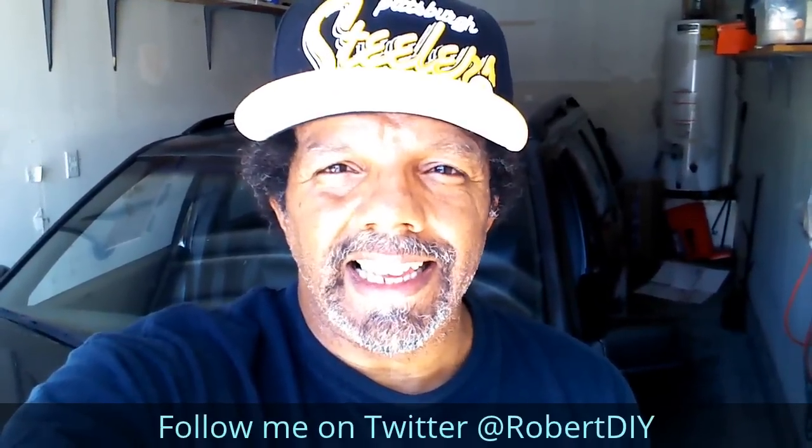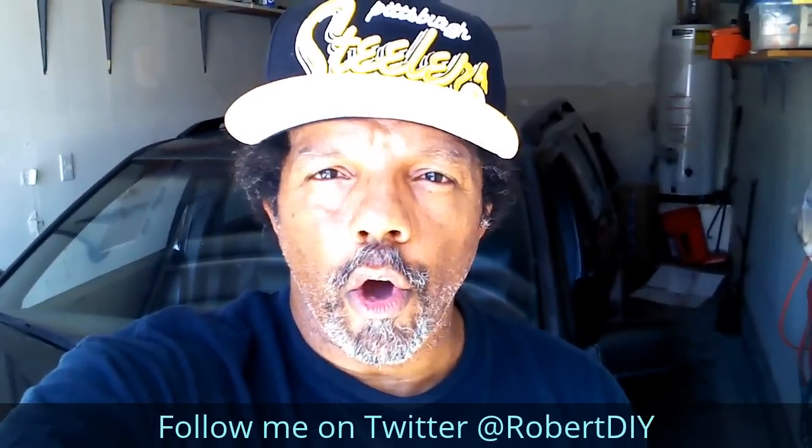My YouTube channel has a disclaimer video that I encourage you to watch. Please like, share, and subscribe. I hope you find what you're looking for. Thank you very much for watching.